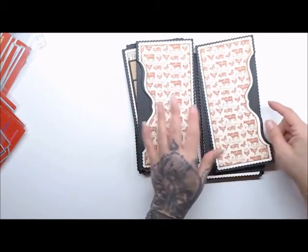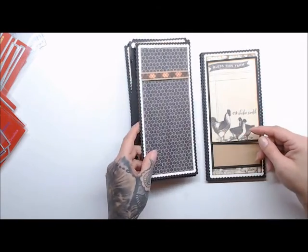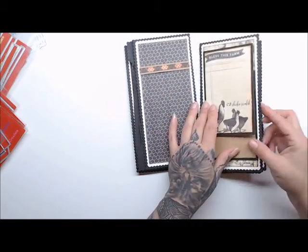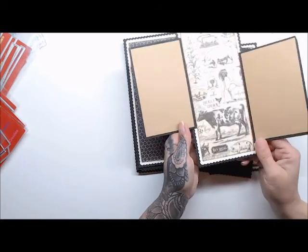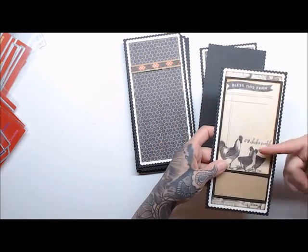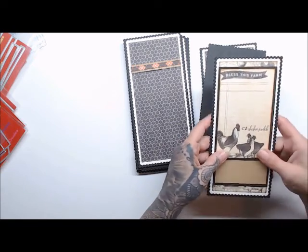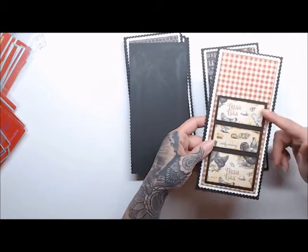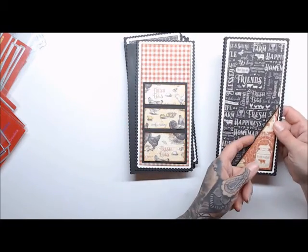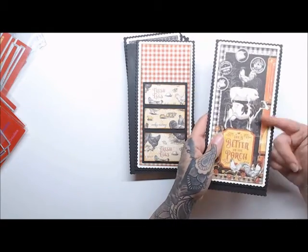This will be the center of the album. Then it works its way in the opposite direction - the one with the belly band, the one with the photomats - though I might switch that one out because I want the first flip to have a nice little card on the front. Then again a set of stacked pockets, and then the inside of the back cover with a little corner pocket, and then the back side of the cover.